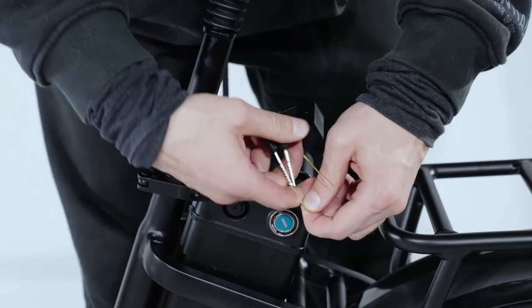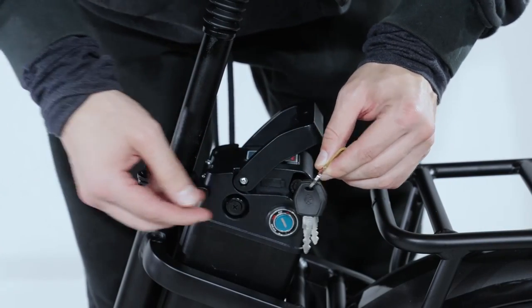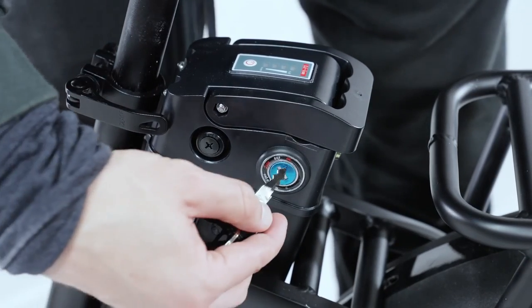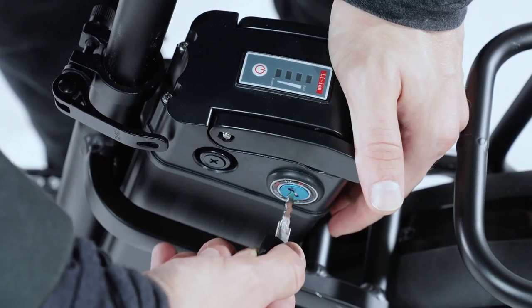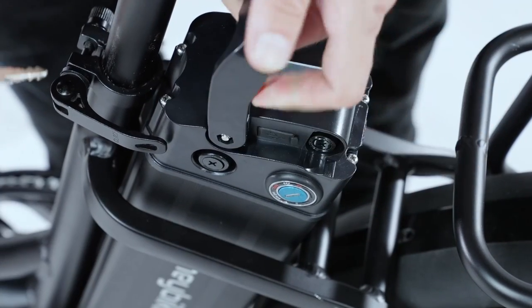The next step is the battery. You can find the keys to the battery lock attached to it. Turn on the battery by opening the lock. The battery charge level can then be checked by pressing down.